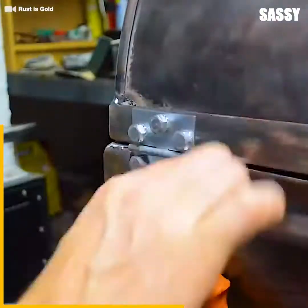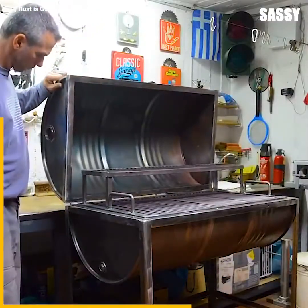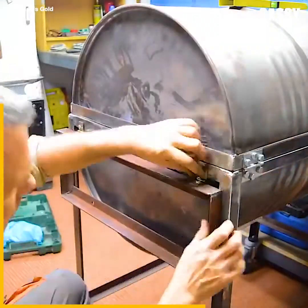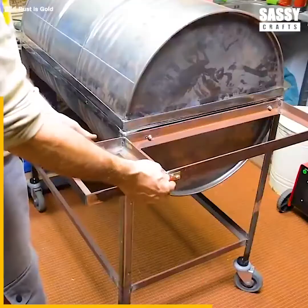Earlier we completed the bottom half of the barrel, and now let's go back to the top half, which will soon become the lid of the barbecue. We add stainless steel hinges on the side to keep both of the halves intact.